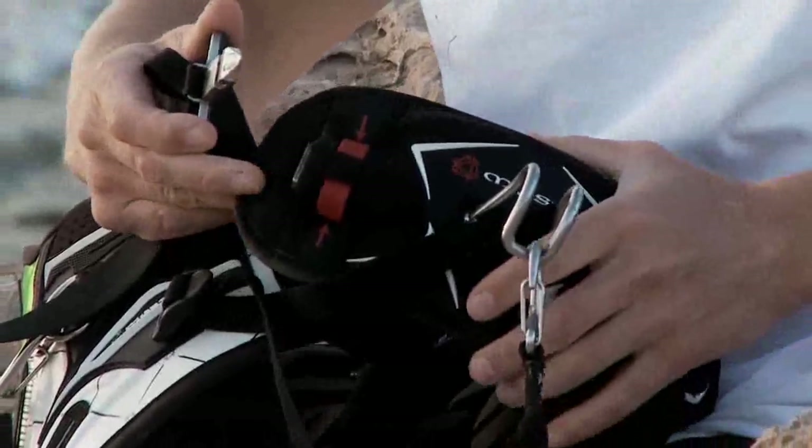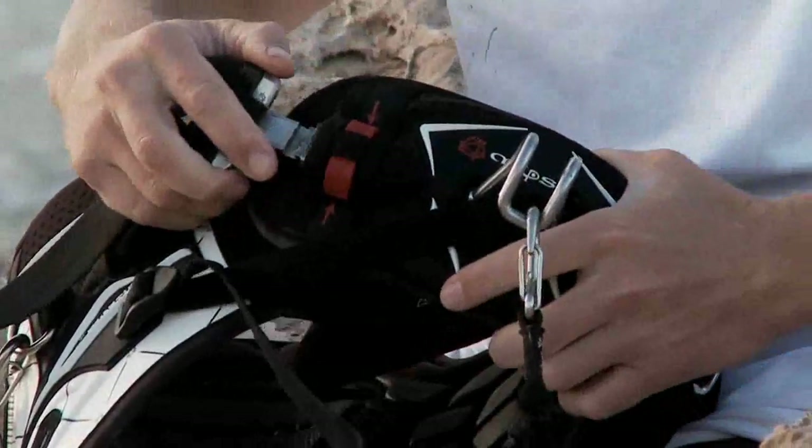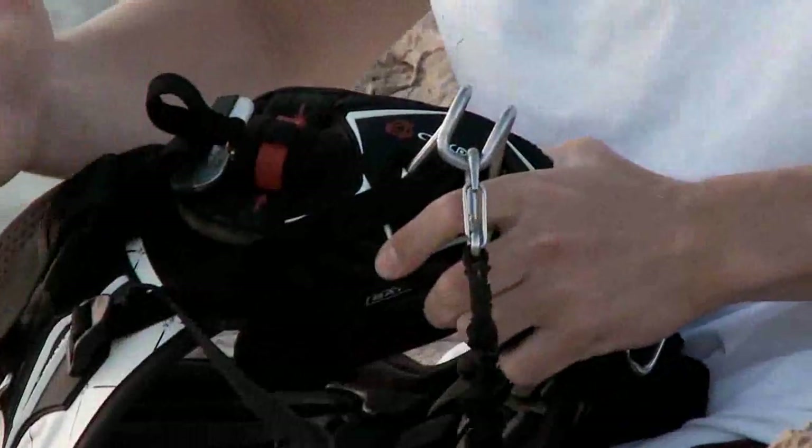Some new features on this harness include the clicker bar — fast in and out, super easy.